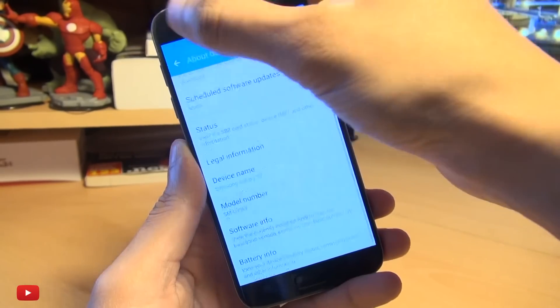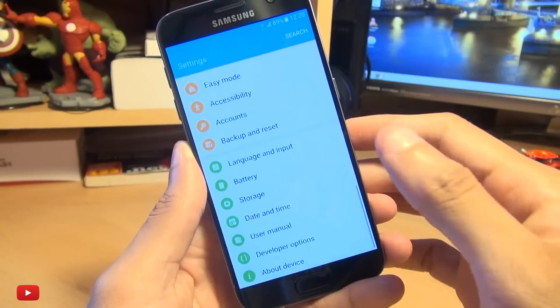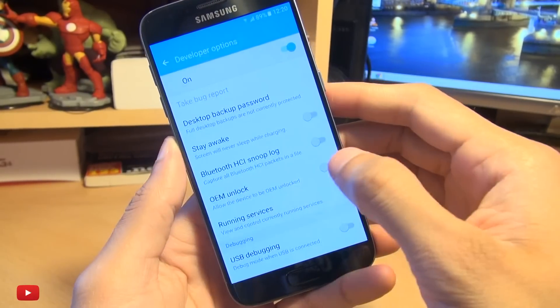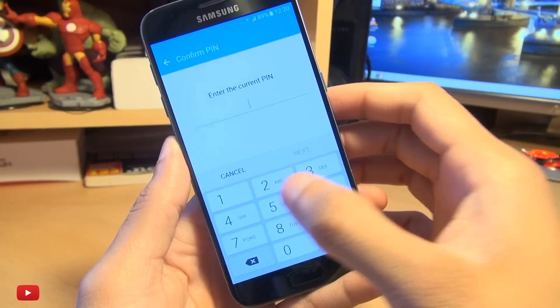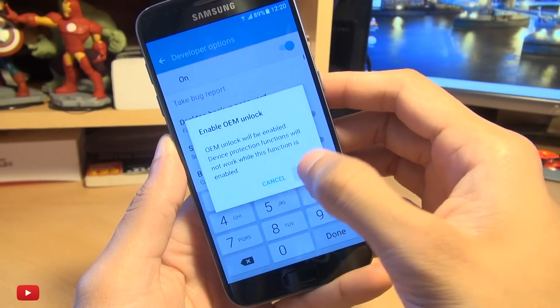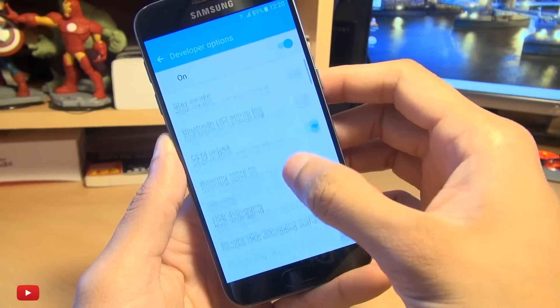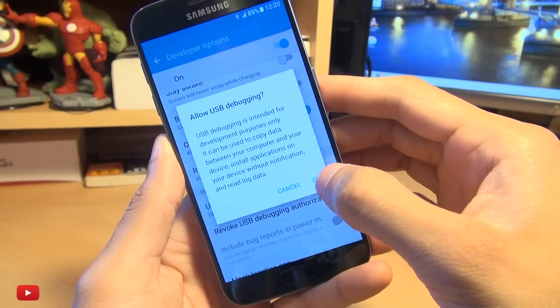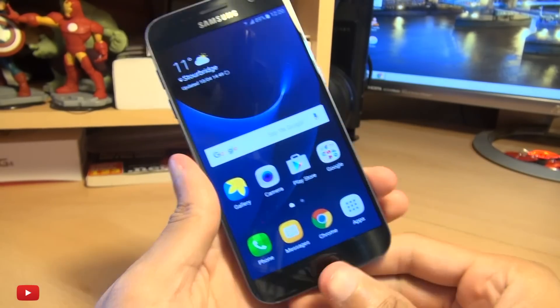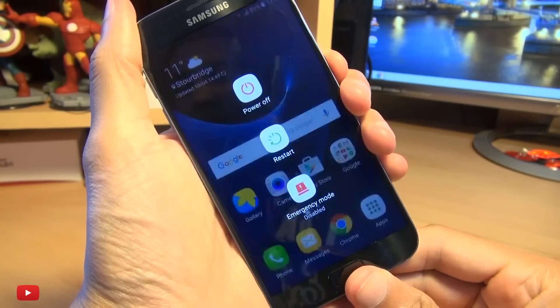It says I'm already a developer because I can see developer options. So once you can see it, go in here and make sure you've got OEM unlock enabled. I'm just going to enter my password. And that's now enabled. Also enable USB debugging. Hit OK to the prompt and then we're good to go. So we can now turn off the device.